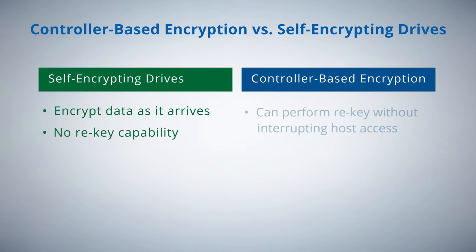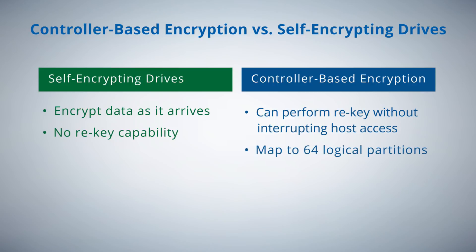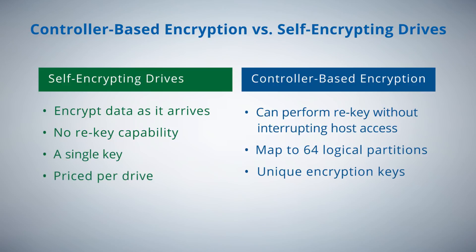CBE has the ability to perform re-key without interrupting host access to the data. CBE also provides the ability to map up to 64 logical partitions of the data, each with a unique encryption key, in contrast to SEDs where a single key is used. Lastly, SEDs are priced per drive, whereas CBE is priced per adapter.